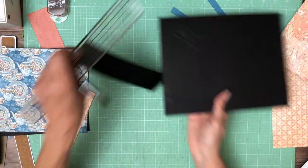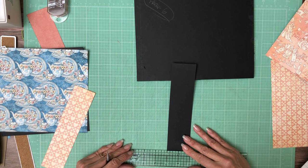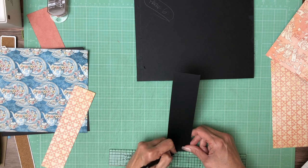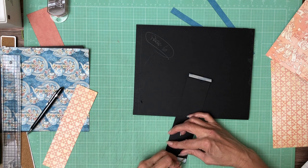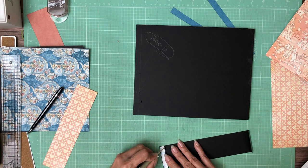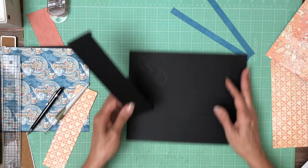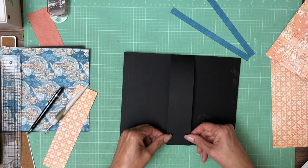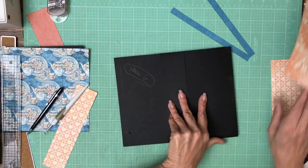I'm going to make sure I've got that right side up. This is a two by nine inch belly band — two by nine inch. Again, double checking which side is right side up.